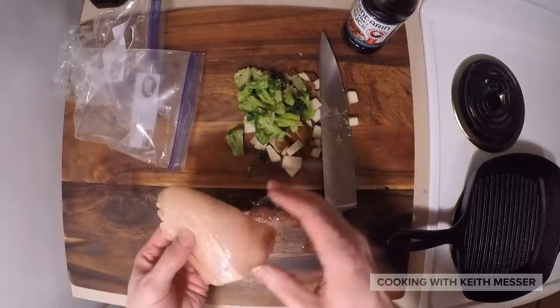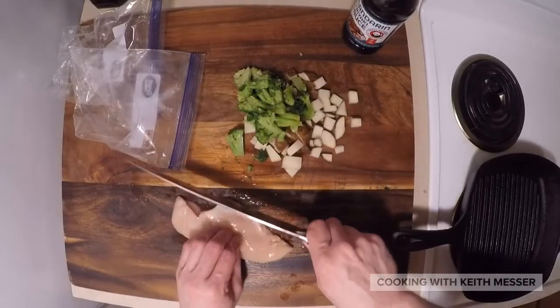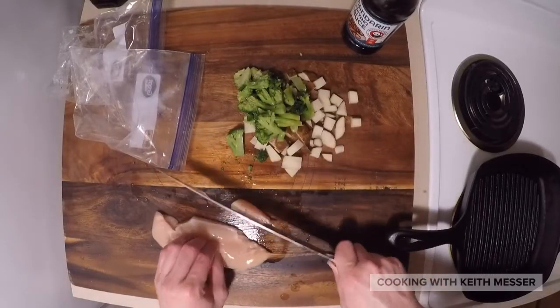Chicken. Chicken looks good to me. Get this off just a little bit.